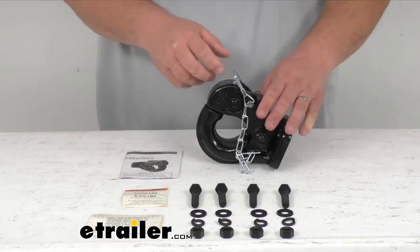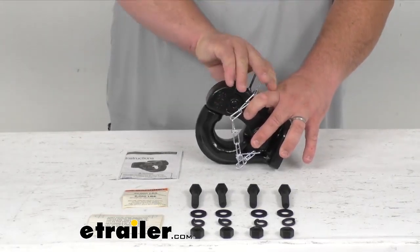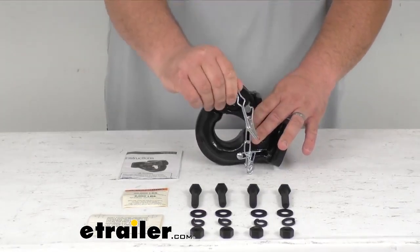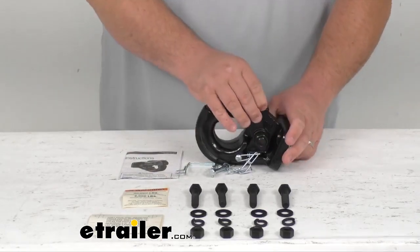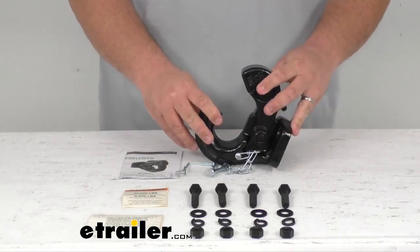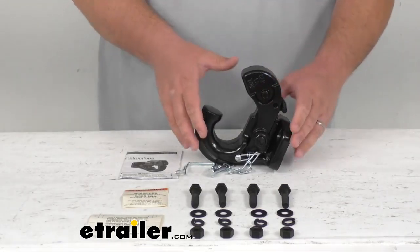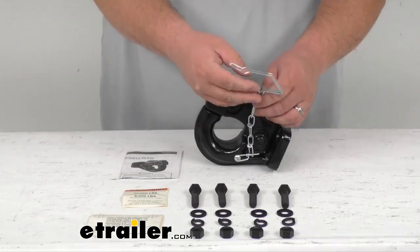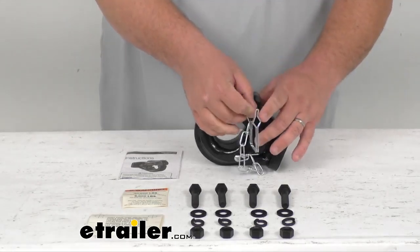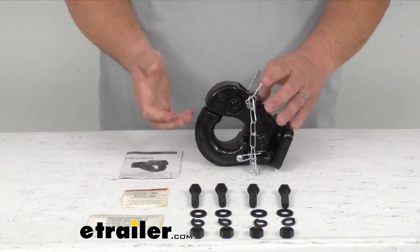It's very easy to use. You simply unlatch the linchpin, the safety pin here, and pull that out. It's got a lever here — simply pull that up and pull the head back. You would then back onto the pintle hook of their trailer, and to latch it you just simply push it down and it locks back into place. Put your safety pin back in and relatch the safety pin spring, and then you're all set.